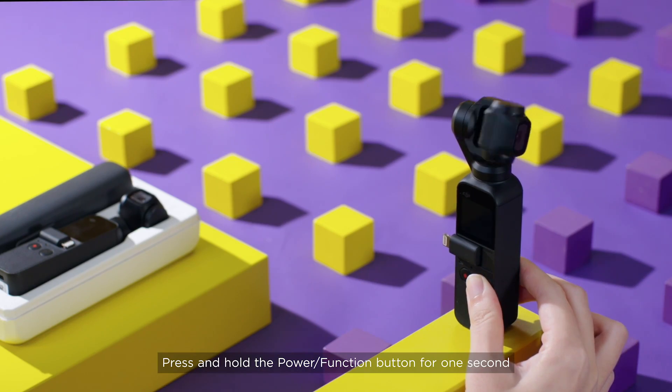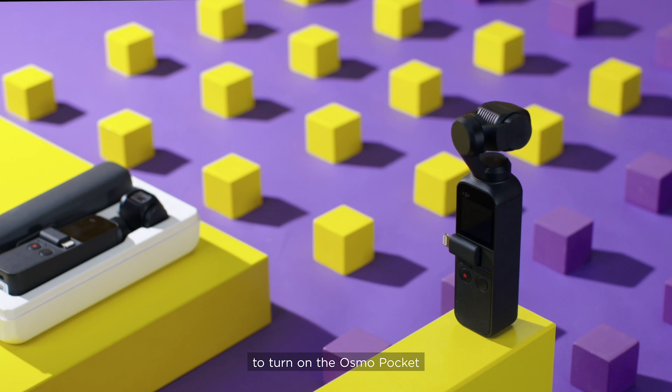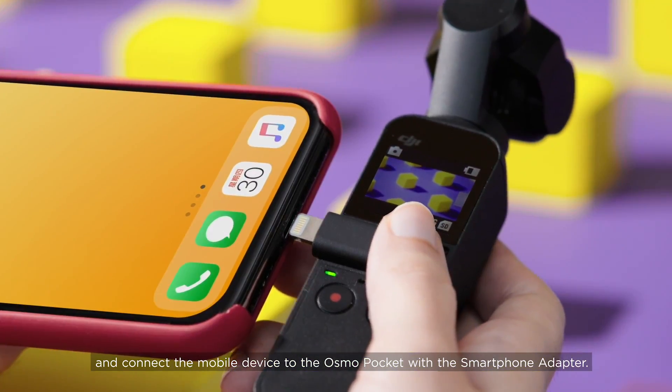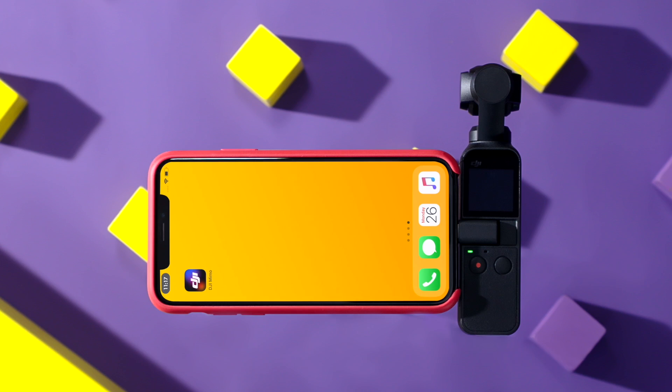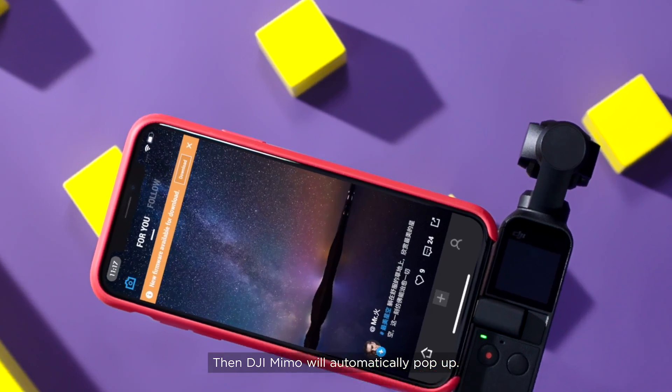Press and hold the Power Function button for one second to turn on the Osmo Pocket, and connect the mobile device to the Osmo Pocket with the smartphone adapter. Then DJI Mimo will automatically pop up.